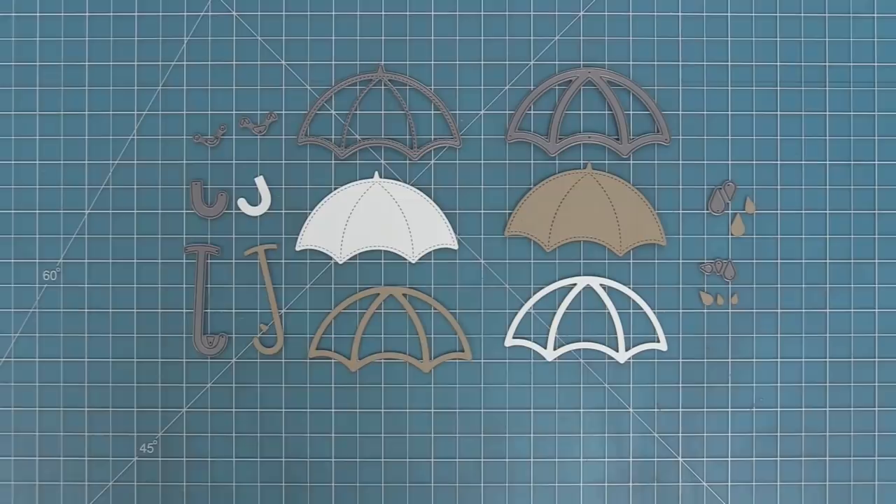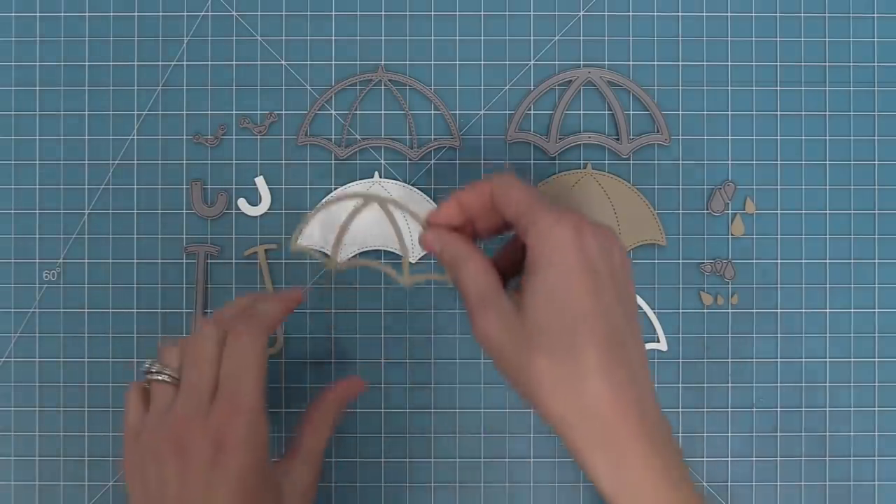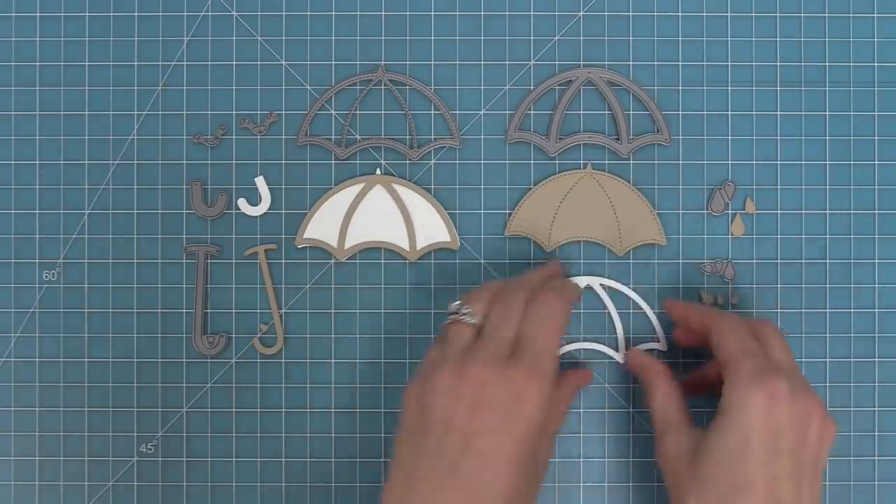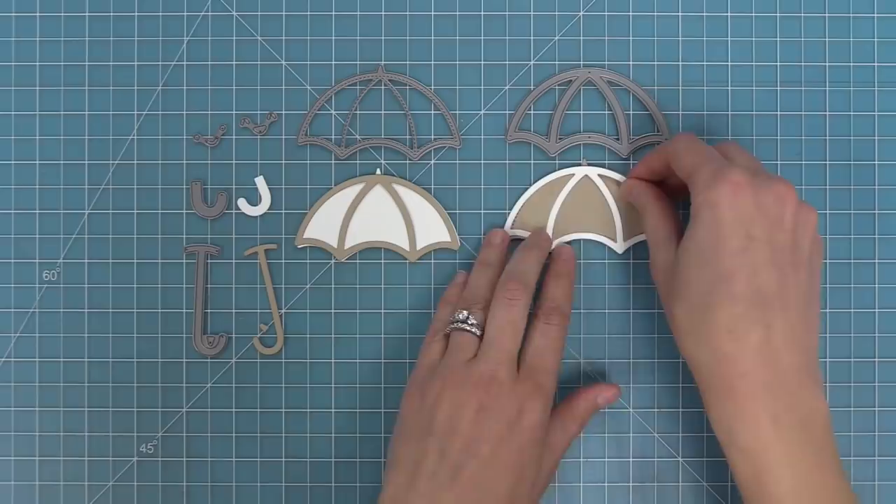This die set comes with all of the pieces to make a super cute umbrella. It also helps you make a shaker umbrella too, which we're going to be showing you how to do in this video. You can see how you can mix and match pieces — you can have the stitched umbrella by itself or you can layer this really cool frame part over it, which is the one that helps you make the shaker.